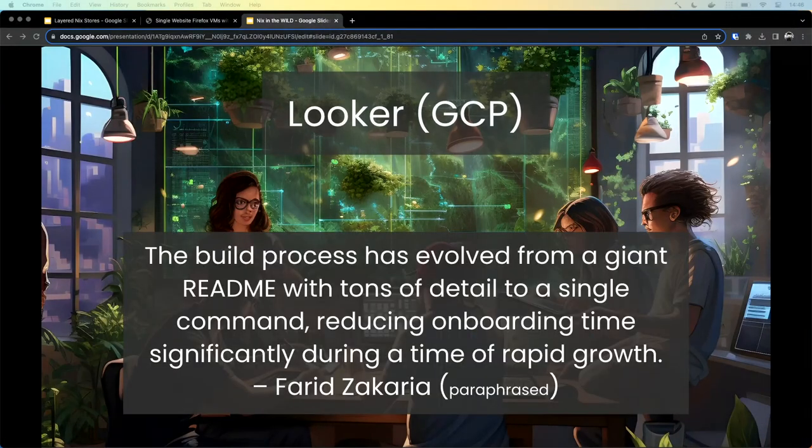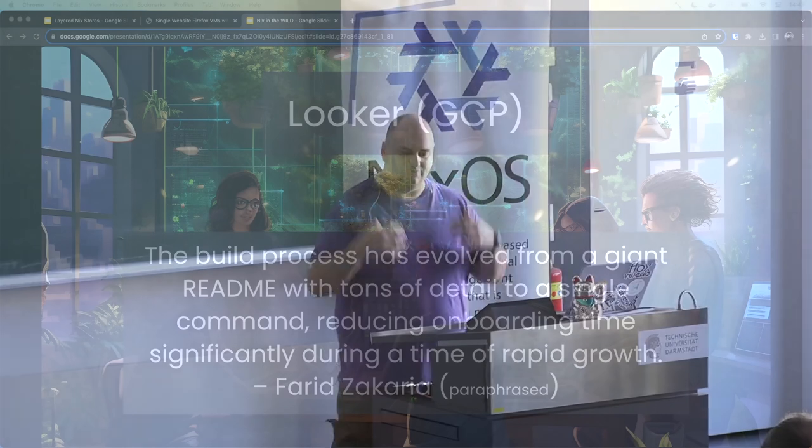Finally, I'll tease one from Looker, which is one of the GCP offerings. This is a paraphrase of things that were actually said by Farid: the build process evolved from a giant README with tons of detail to one command, reducing onboarding time significantly during a period of rapid growth. This is the kind of story we're trying to capture — the actual impact that Nix has had in these organizations.